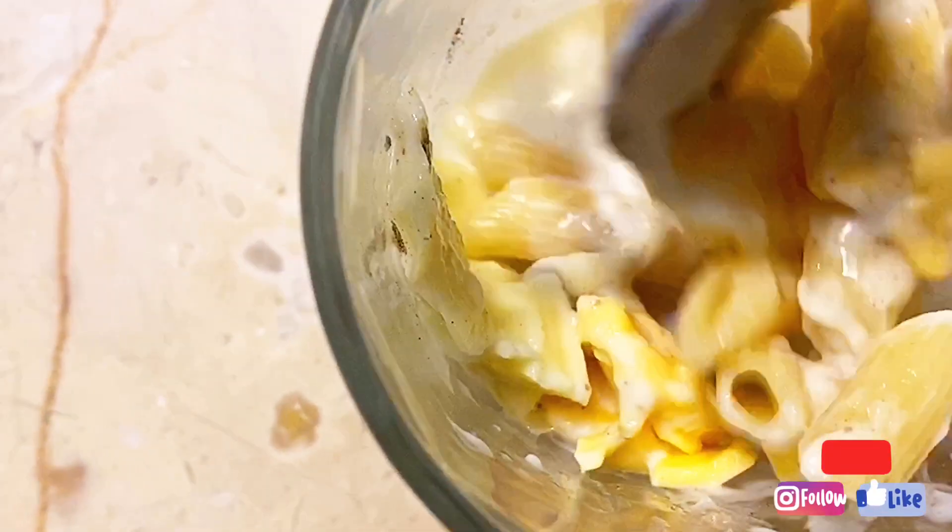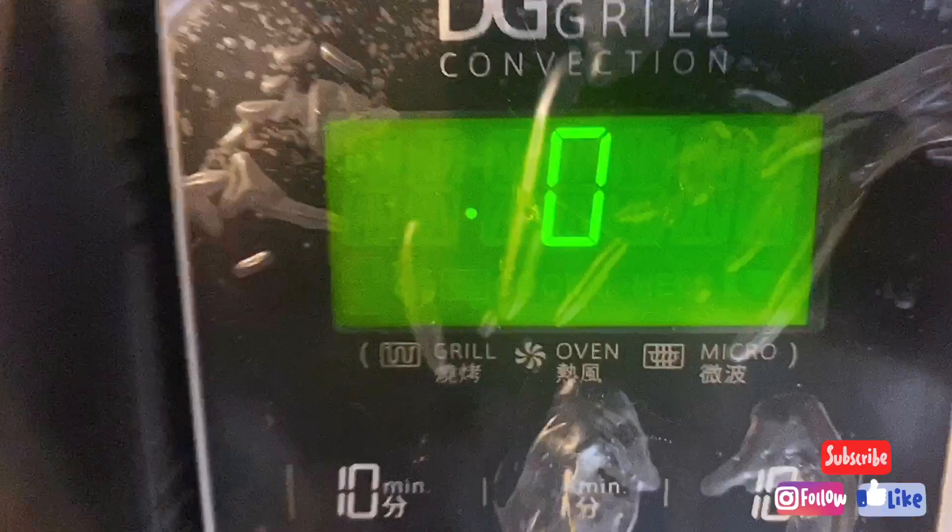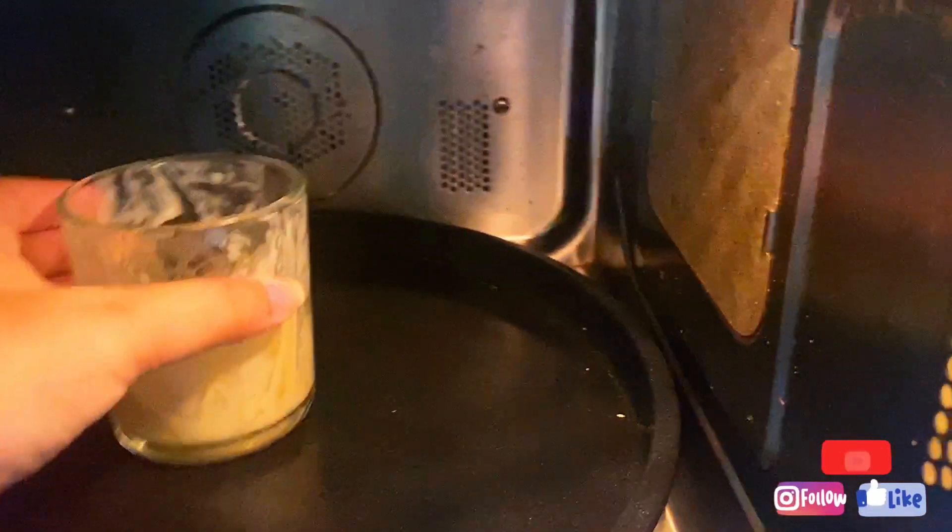Now add the cheese, milk, and black pepper, and mix it well. Then microwave it for 30 seconds. After 30 seconds, mix it well again and your mac and cheese is ready.